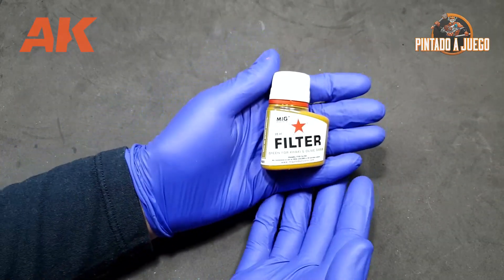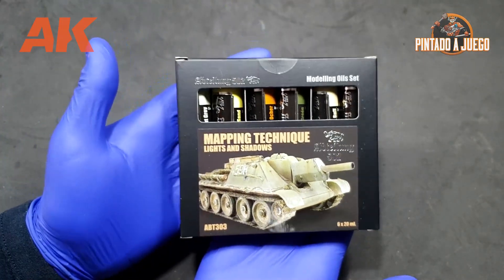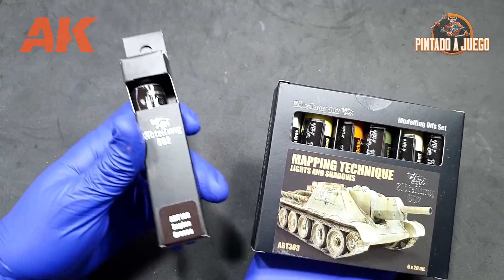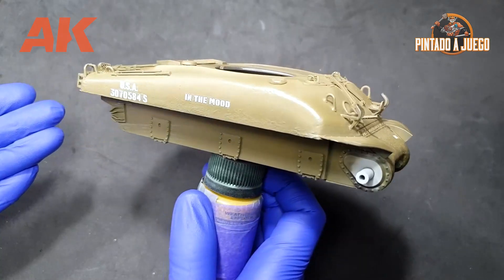Hello painters and welcome once again to Modeling from Zero, a video series by AK Interactive. In today's video we will be talking about filters and the pin wash. So if you want to learn a little bit about these techniques, don't go anywhere! In this video we'll be looking into filters as well as oil paints and their uses in the modeling world, and we'll be applying them onto our Sherman, focusing on the filter and pin wash technique.